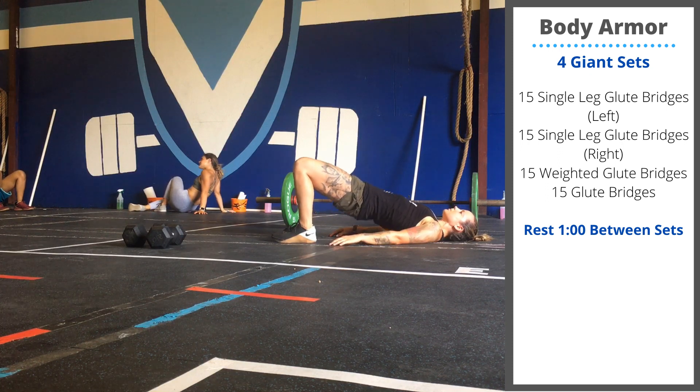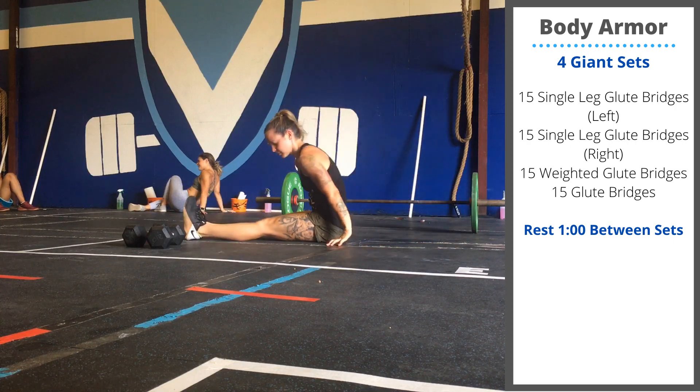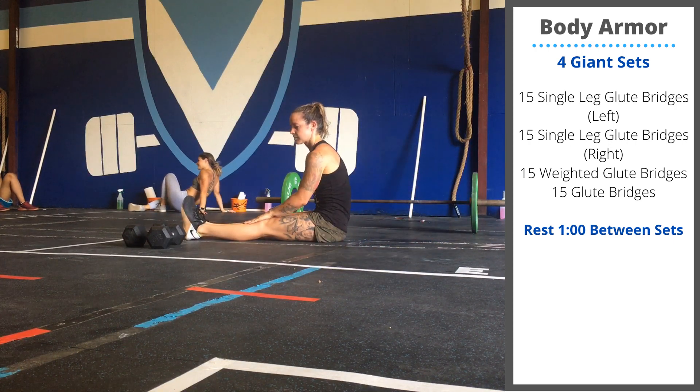Go slow and controlled. Really focus on extending the hips and pausing for a second at the top of each rep. Four rounds, one minute rest between rounds.